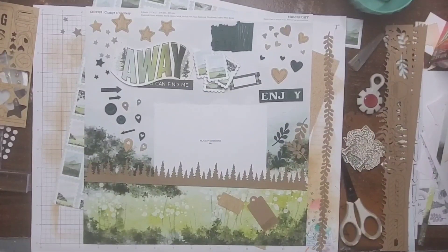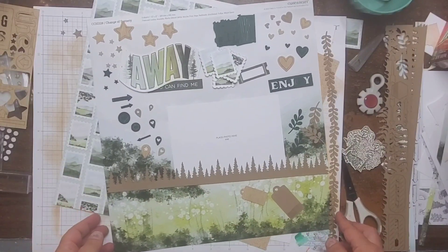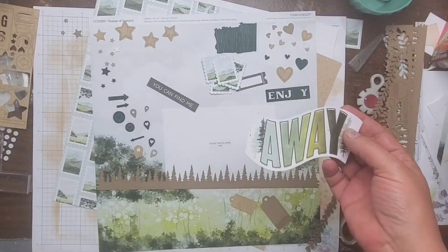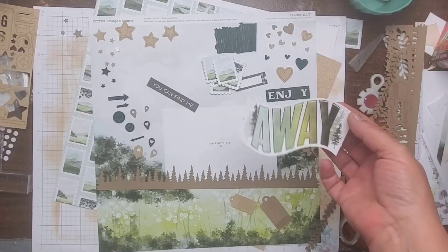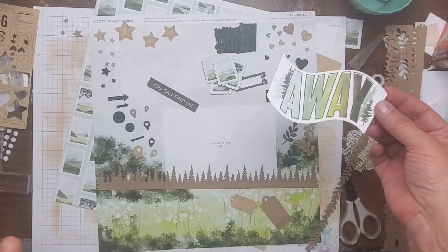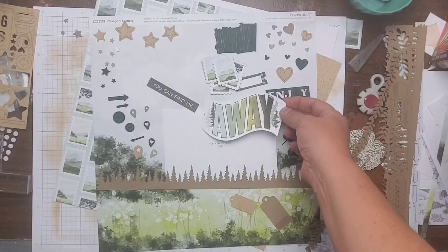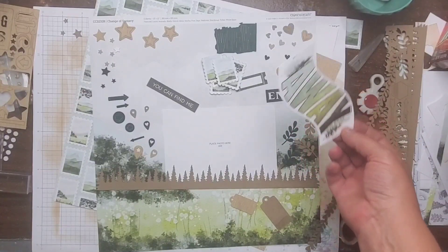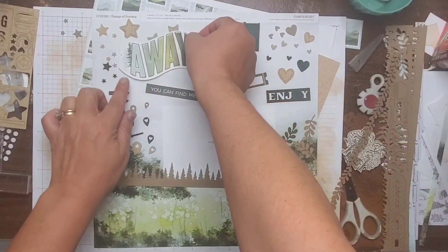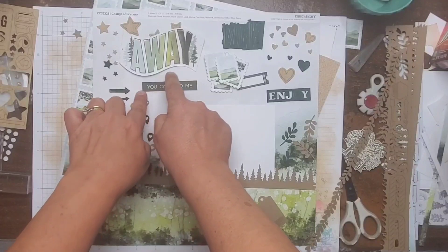Hey friends, welcome back to my channel. I'm Becky. Today we're going to be working with the Change of Scenery collection again. I really wanted to use this sticker that came off the sticker sheet — it says 'away.' I wanted to use it on a previous layout and I asked how you would use it. Someone suggested 'away we go,' which I liked, but I think I'm going to go with 'away' and then 'you can find me.'